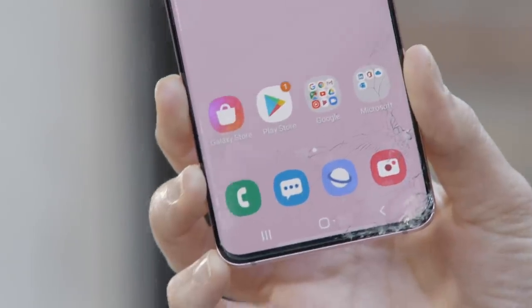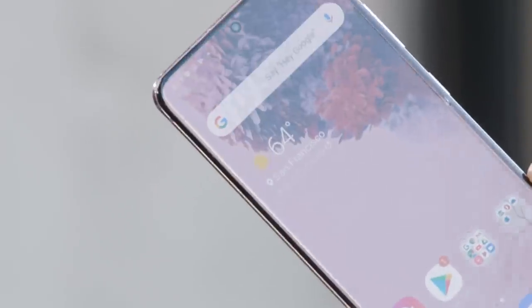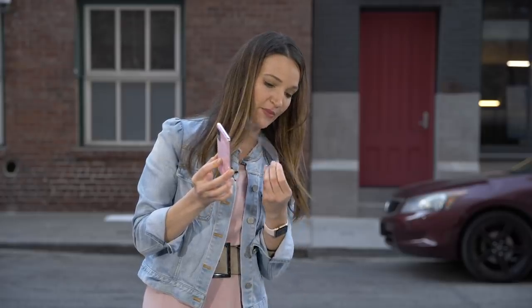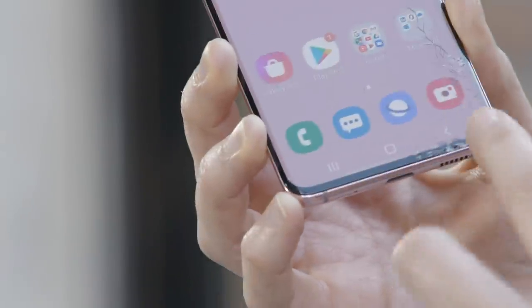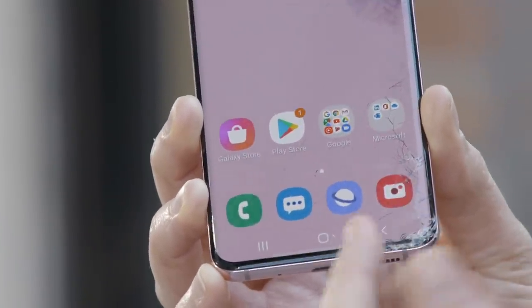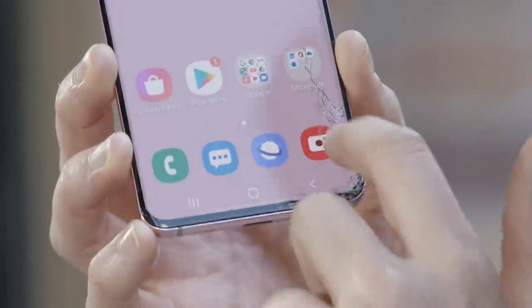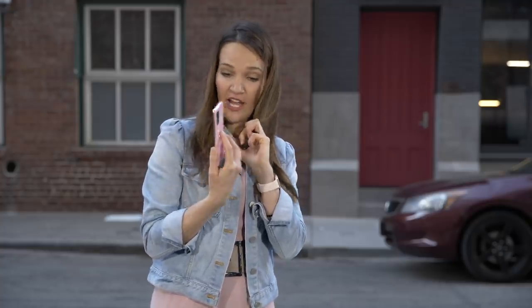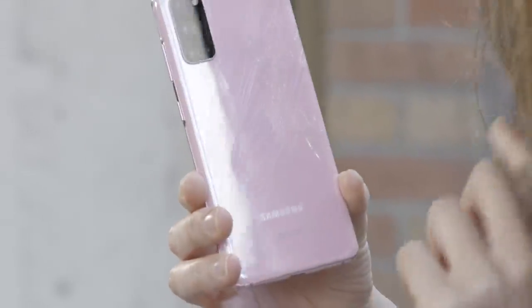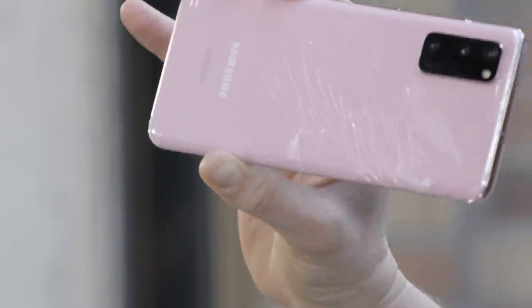This glass shattered underneath the screen protector and I don't even want to know what awaits me when I peel it off. To truly assess the damage I'm going to have to peel it back. There's glass stuck on the screen protector itself. There's just a lot of damage on this corner — I can see through the glass to the OLED screen and there's a massive crack running in the middle of the screen. Looking at the back, it continued to shatter and now it just looks like a waterfall of glass falling to the side of the phone.